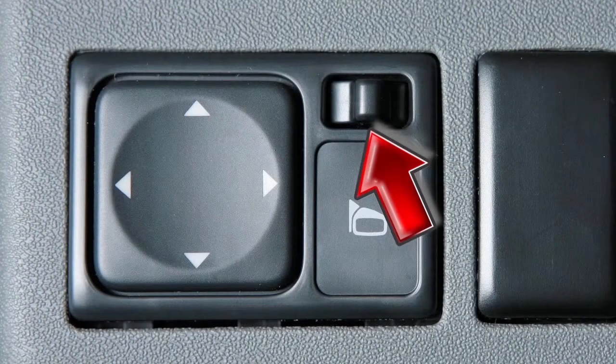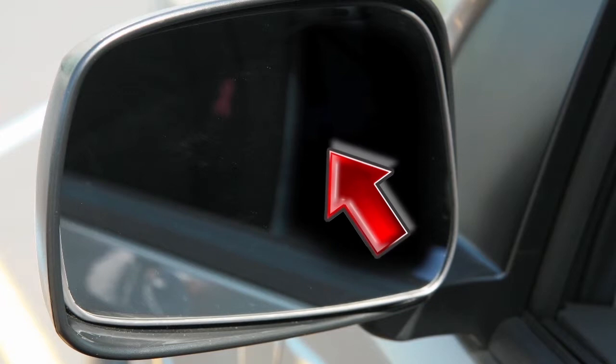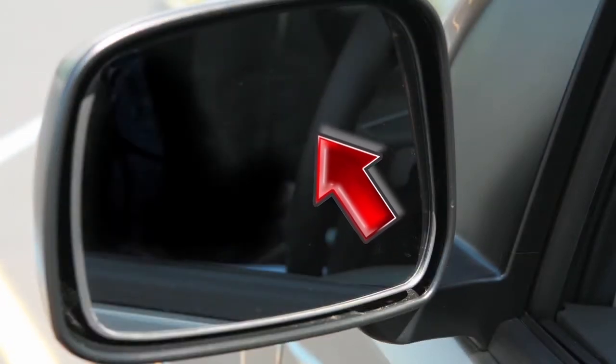You'll thus avoid accidentally changing the mirror positions. If your vehicle is equipped with manual outside mirrors, simply move the mirror to adjust to the desired position.